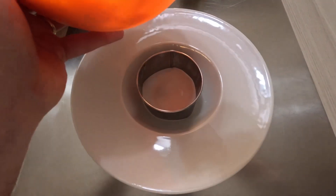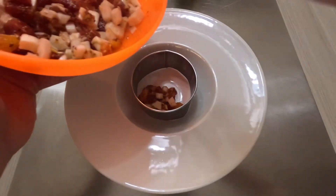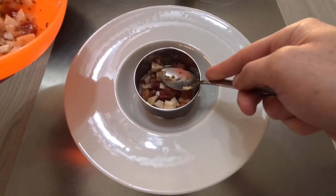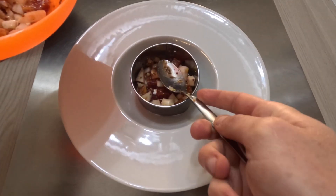With a pastry cutter, let's proceed with the plating. Underneath, place the orange and the fennel.